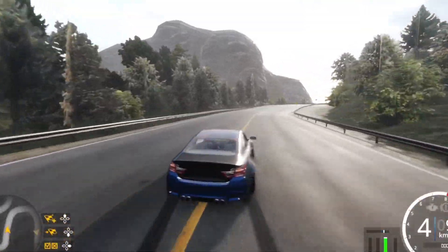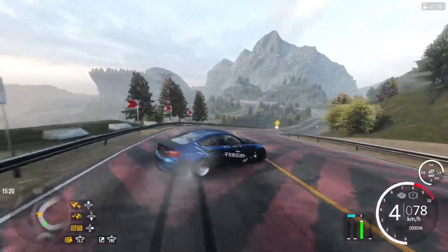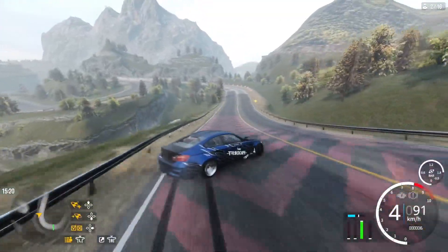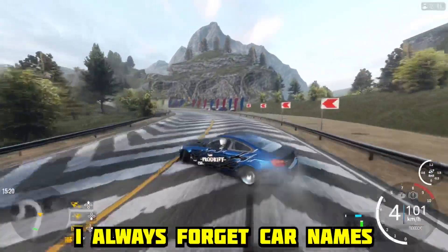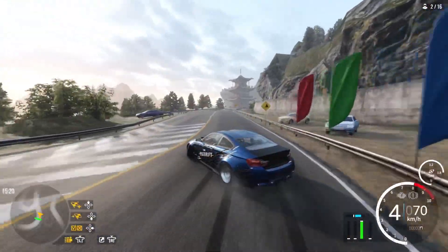Welcome back to another CarX Drift Racing Online video. It's your boy DepoChal and we are back at it again with another brand new setup for the M4 BMW, or Loki M4 if I'm correct — that's the name of the car in game.